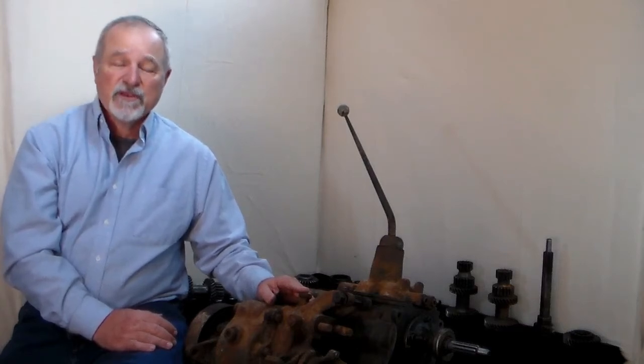In 2003, I believe it was, we created the Rick Stivers T90 Rebuild Guide video. That video is no longer available and can't be posted online, so we are creating a new Rick Stivers T90 Rebuild Guide video.